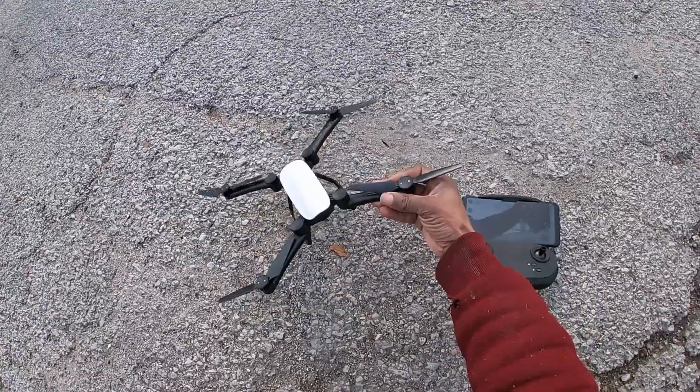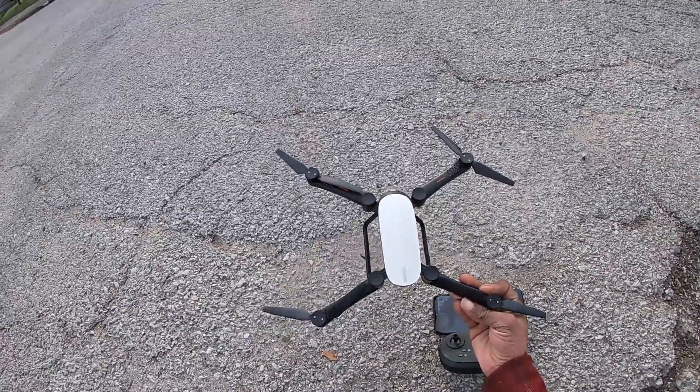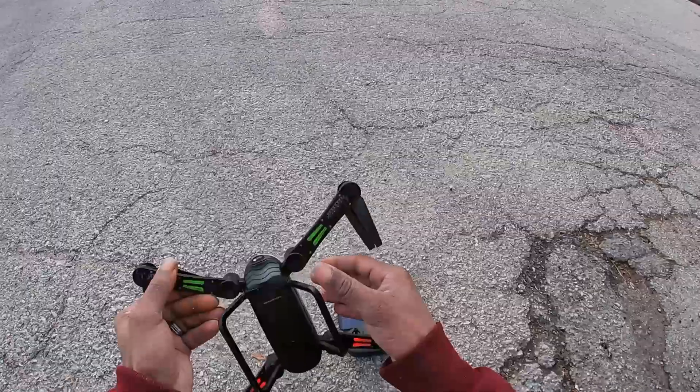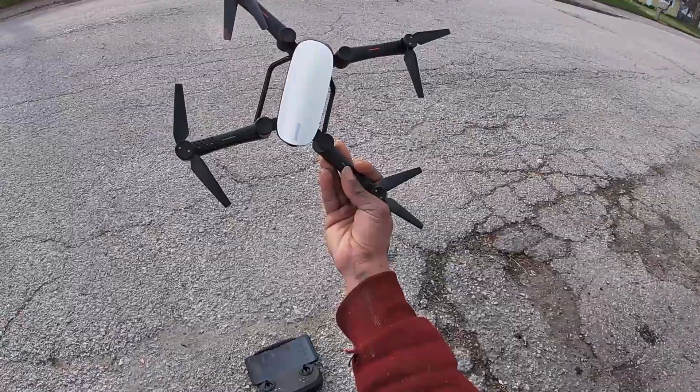Simrex X900 — I'll try to find a link on Amazon in the description below. I think it's a good beginner drone, a nice little drone overall. Drones and Dogs — don't forget to like, subscribe, deuces.